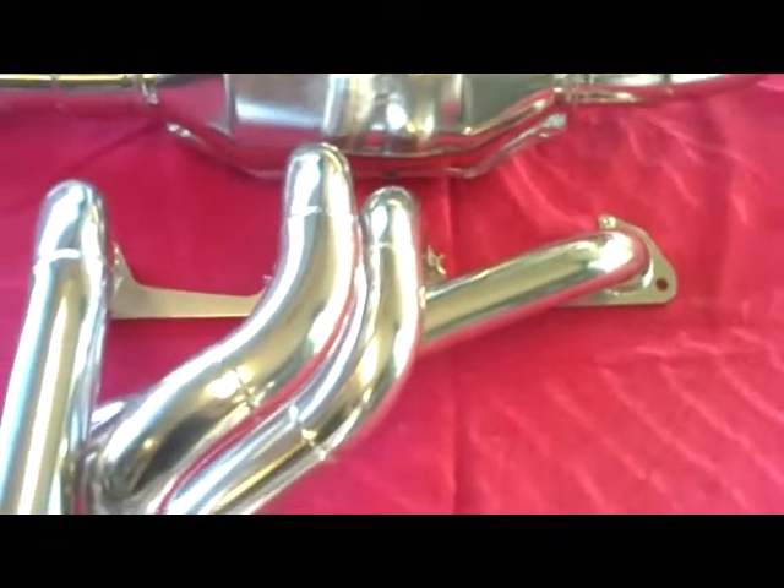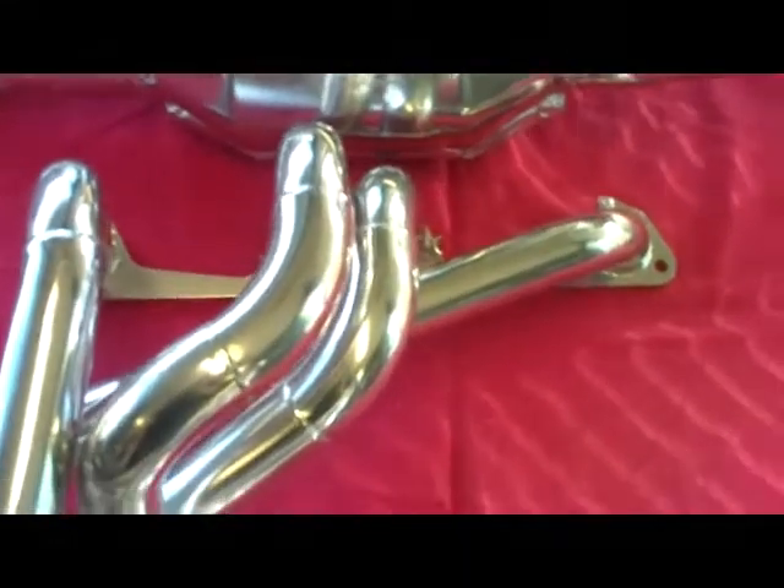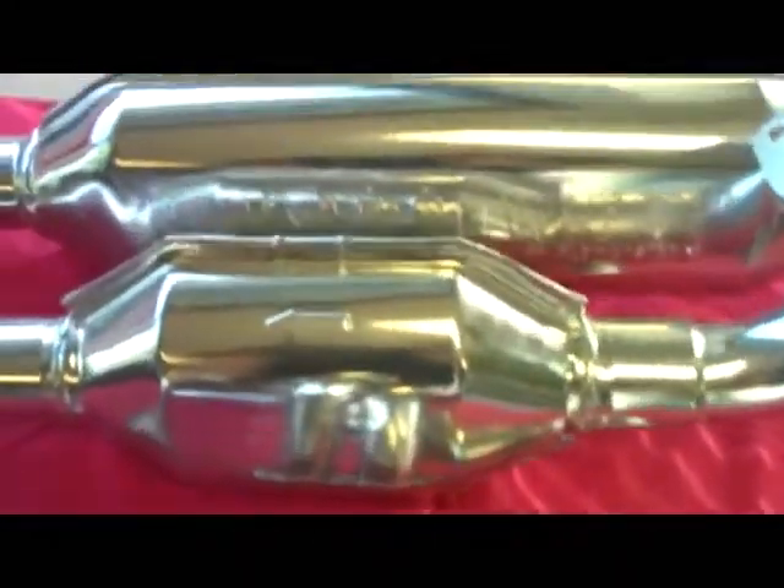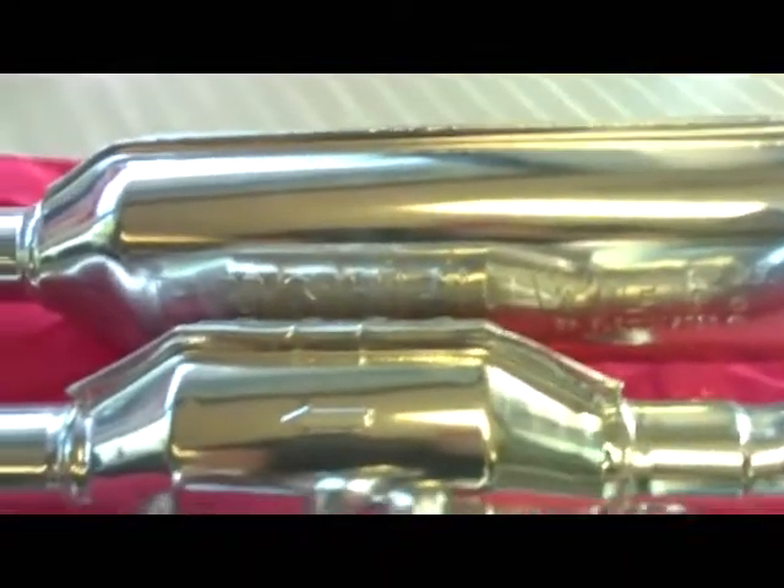I'd like to show you the features of the new X19 exhaust system from Allison's Automotive. It features a header and complete exhaust system with a hush power muffler and a catalytic converter if required in your state.